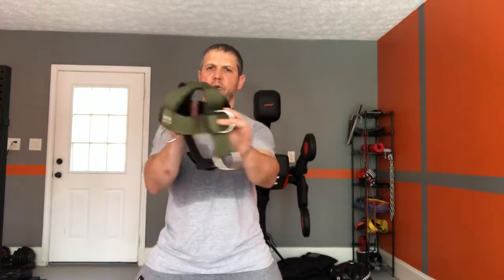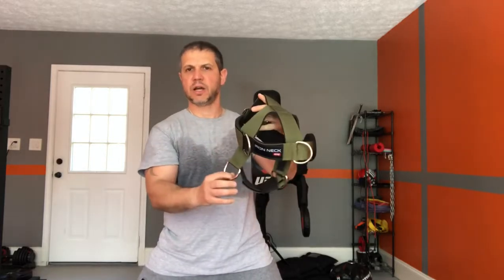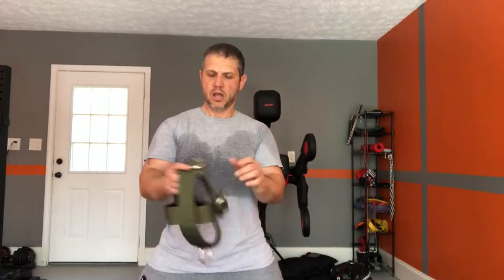This comes with clips all around, including some on the sides, and it comes with a chain that you can use to attach weights to it. However, I do not use weights — I actually use my lightest resistance band. Let me show you how I use it.